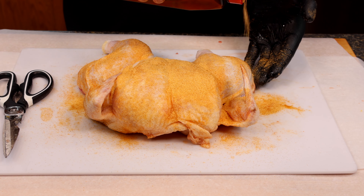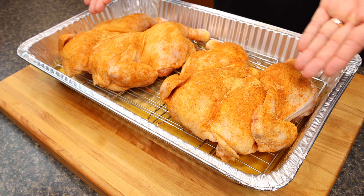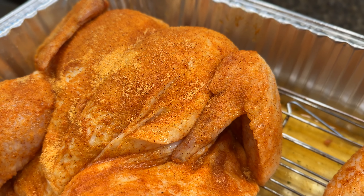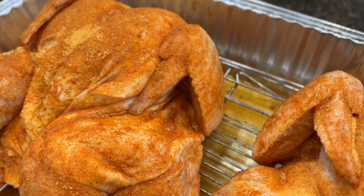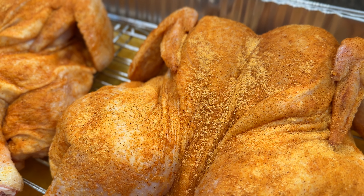Once you have both chickens ready, get them in your tray and let these hang out for a little bit to soak up some of the seasoning while the oven preheats. Then I've just got to get a meat probe in here to monitor the cook. Speaking of that, while we're waiting for all that to happen, let me introduce you to this Inkbird product — I've got to admit I'm pretty excited to test this thing out.